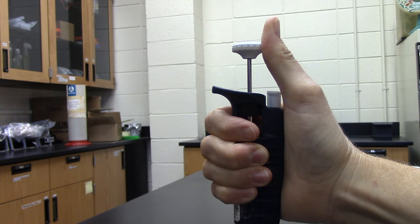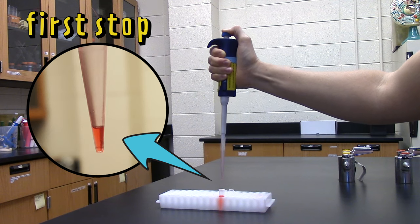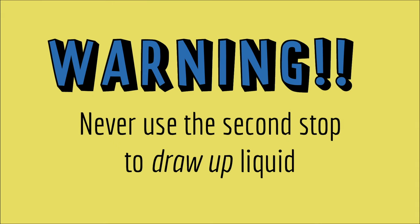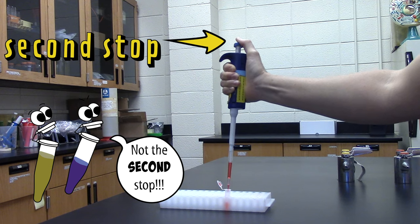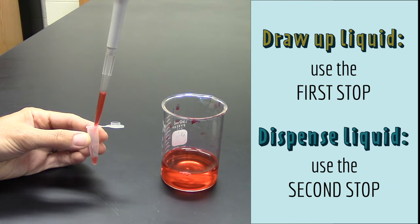You use the plunger to draw up and dispense the liquid, but there's a trick to it. When you first push down the plunger, it goes all the way to the first stop. But if you push harder, you can push it down to the second stop. The second stop is there because when you dispense the liquid, if you only push down to the first stop, a tiny bit of liquid stays in the tip. Pushing down to the second stop squirts the rest of the liquid out, so you are sure that you transfer all the liquid in the tip. The second stop is used only for dispensing liquid — never use the second stop to draw up liquid. To draw up liquid, push the plunger to the first stop, insert the tip into the liquid, then slowly release the plunger. To dispense the liquid, push the plunger to the second stop.